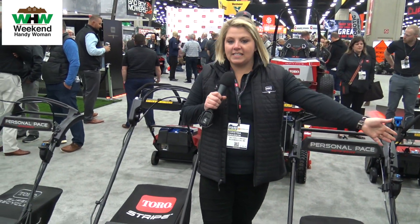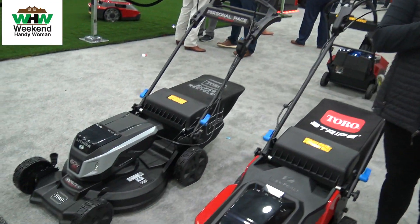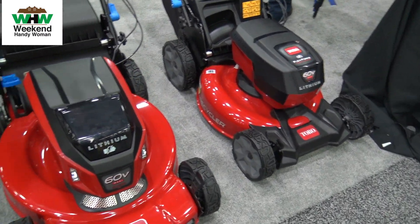Awesome, thanks so much! Here you can see our full lineup of our 60-volt mowers. We've got our proven 21-inch recycler chassis, we've got our 22-inch recycler chassis, and then even further you've got your 21-inch super recycler.